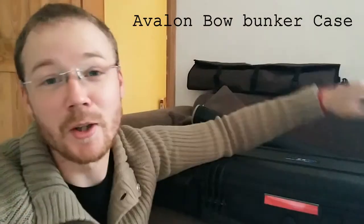Hey guys, I wanted to do a quick review on this — the Avalon Bow Bunker compound bow case. Seriously, they need to cut back on their titles, it's just too much. This is a massively heavy-duty case. I would bet good money that you could put this in a massive apartment block, blow up the apartment block, and this case and your bow inside will be absolutely fine.